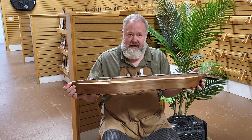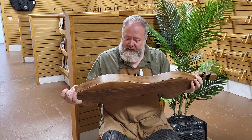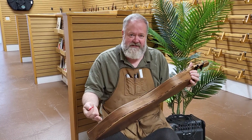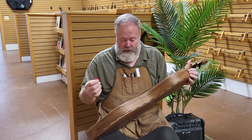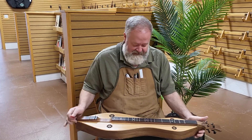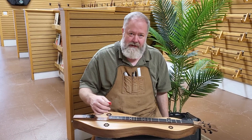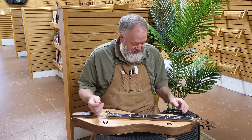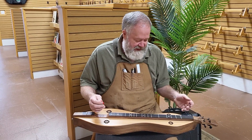Our customer also requested a Galax performance back. The Galax back — inside back and outside back — gets the instrument so it doesn't sit on your legs. You get more sustain, and that is very evident with this instrument. It just goes and goes and goes, which is kind of cool. And walnut tends to be plenty powerful anyway.